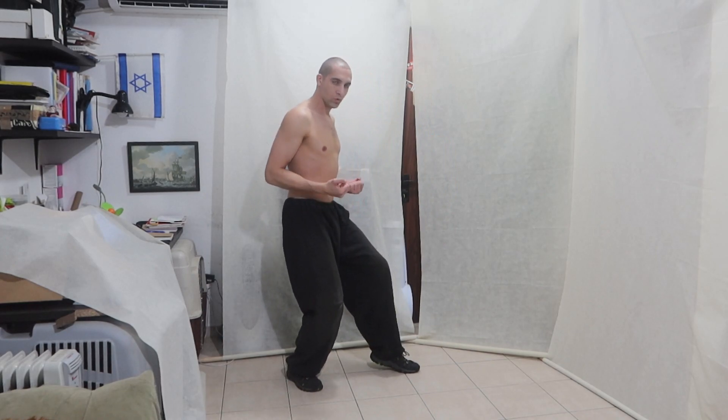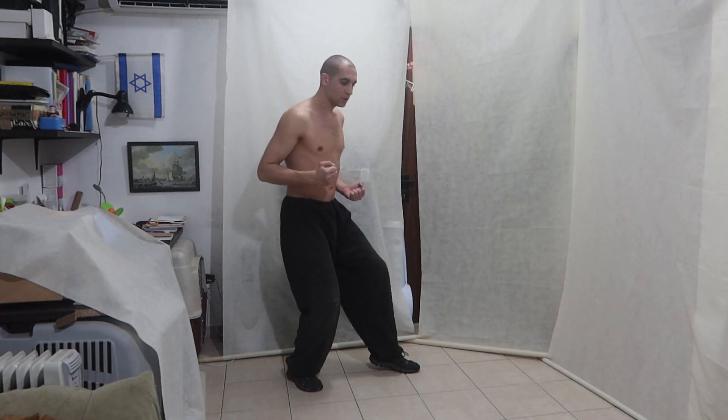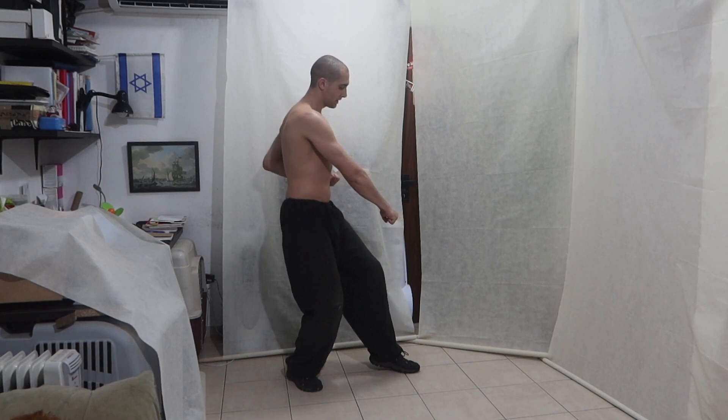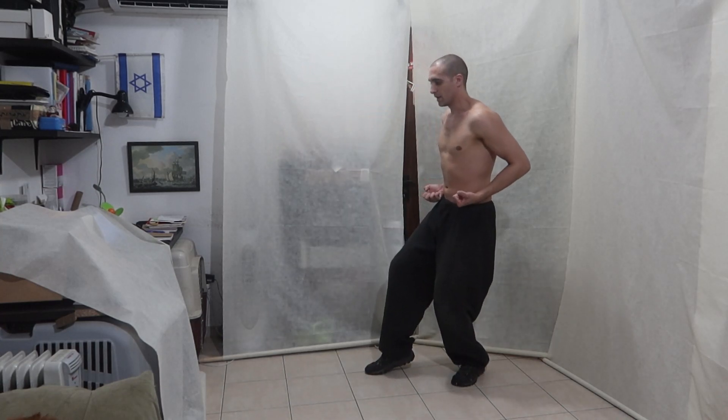We throw heavy punches low. The first punch is the rear leg punch — one — and the second is above it, the front leg punch. Now to the other side.